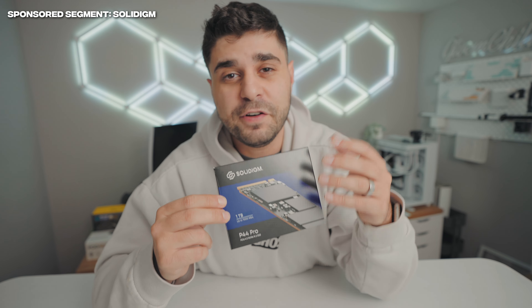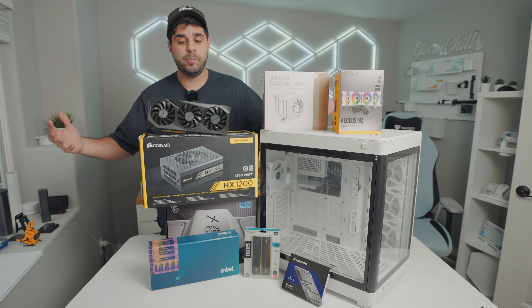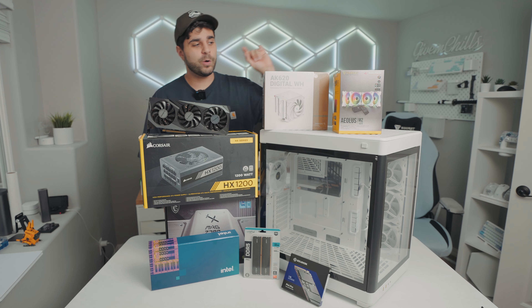The crazy part is Solidime, throughout the month of December, is going to be doing multiple giveaways where they're going to be giving high-end gaming PCs with Solidime SSDs in them, as well as five of these SSDs to you guys. Make sure to check out the P44 Pro down below in the description as well as the giveaways.